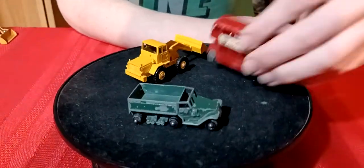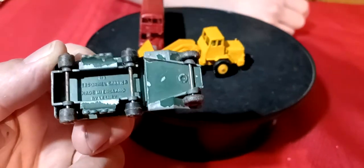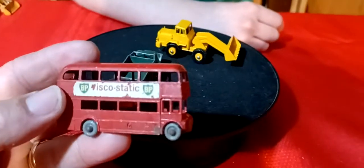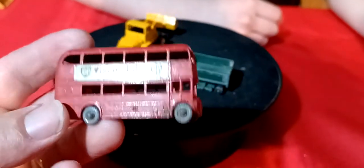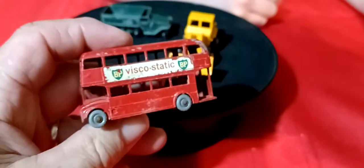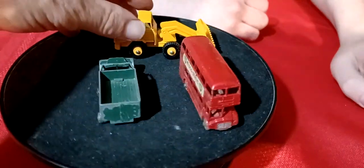That's more old Lesney stuff. I got this army truck - it's missing the tracks on it. And I got this double-decker bus - BP, it's got the gray wheels on it. A little rough shape, but Route Master - old London bus from the Mummy movies.